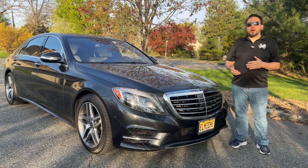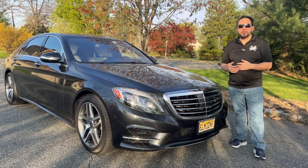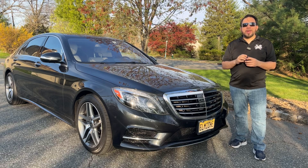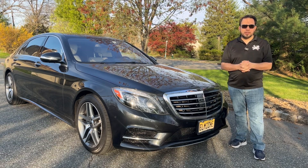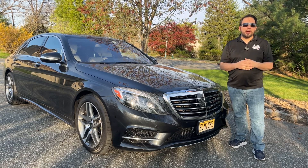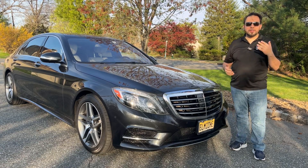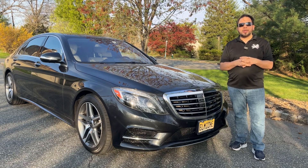Another myth people have is that you use more gas when you start the car than when you have it idling. It's simply not true. There are studies for that. Starting the engine actually only uses a little bit of gas, while idling the car uses a lot more gas than just starting it. So making the car start every time you stop is not going to make you use more gas.